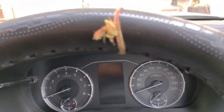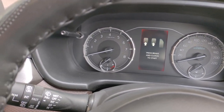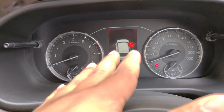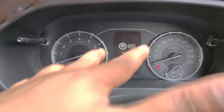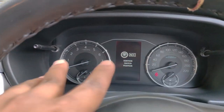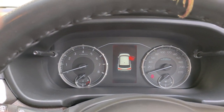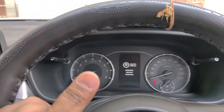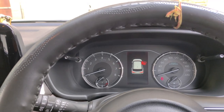The next negative point I feel is the odometer. At this on-road price, this car comes with a semi-digital console. For me, the company should give a full-digital display, because if you compare it to the competition, you can get a full-digital instrument cluster in this price range. A full-digital meter would feel a lot more premium in this car. So the fact that it is semi-digital is a negative point for me.